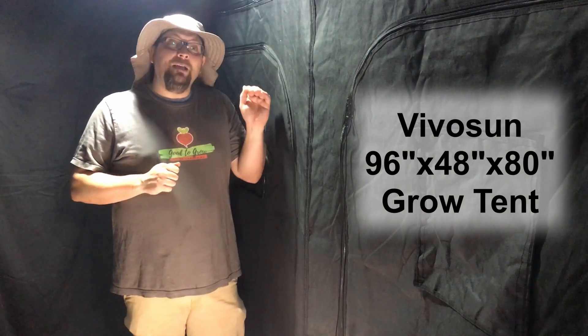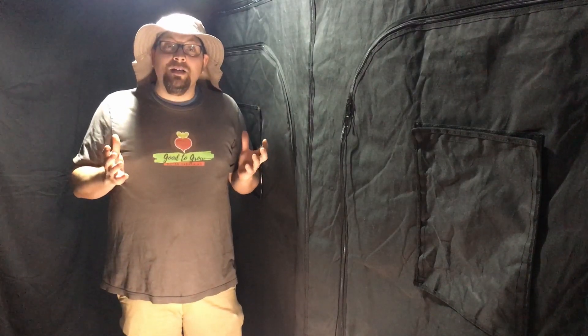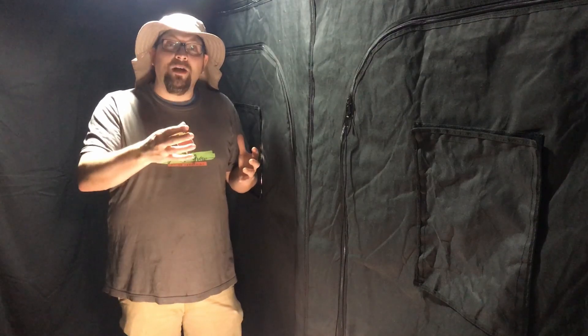This is our VivoSun grow tent. It's four feet by eight feet by almost seven feet tall, which means that we have about 32 square feet of potential growing space indoors. One of the things that we like most about this grow tent is all of the access points, because when you're setting up something this size — or even if it's one smaller — it's not always easy to access from one angle or the other.